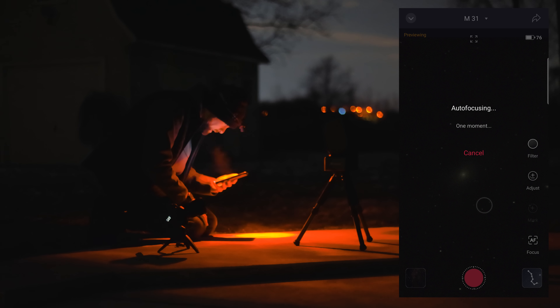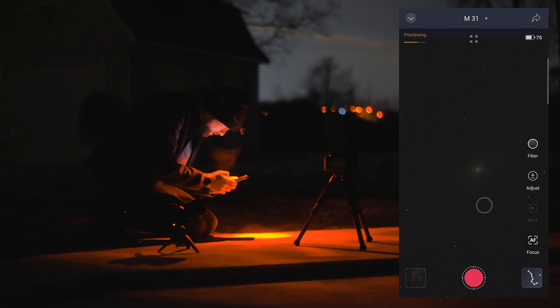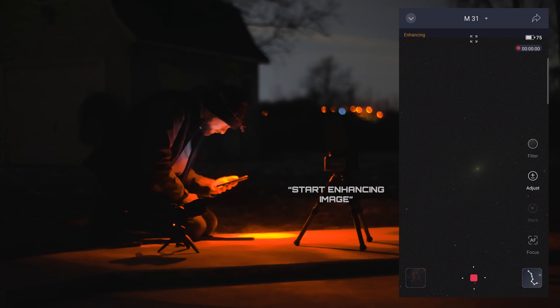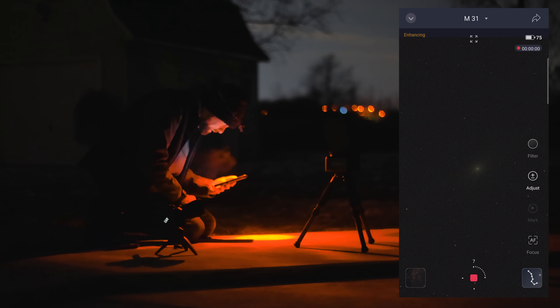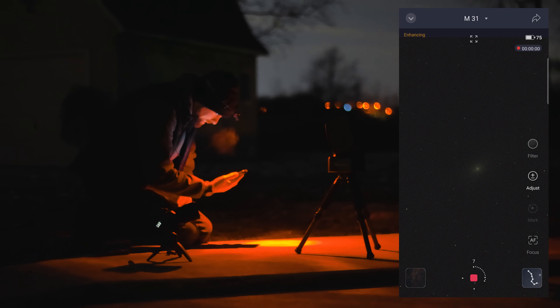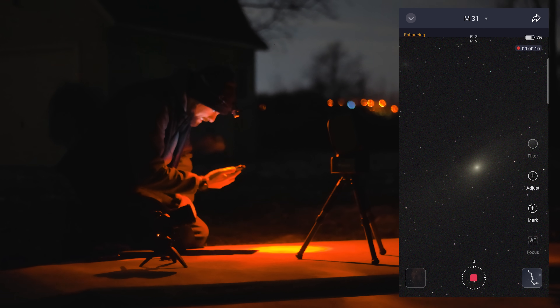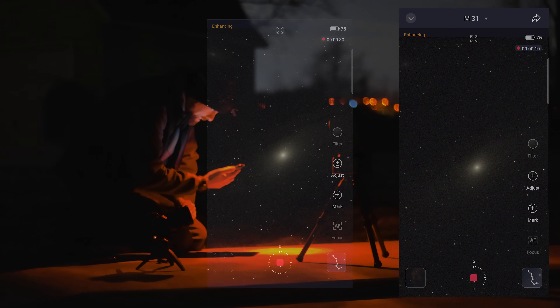Now I'll do a quick auto-focus — a really great feature of the Seastar. It has an auto-focuser as well, and it's pretty quick. I can also move the framing around slightly using the on-screen joystick if the core isn't exactly centered. I'll go ahead and hit the capture button. It's going to start taking the first 10-second exposure of the Andromeda Galaxy — it probably won't be much to look at at first, but it'll gradually get better. Oh wow, look at it already! Forget five minutes — I can already see one of the spiral arms of dust. Holy moly.